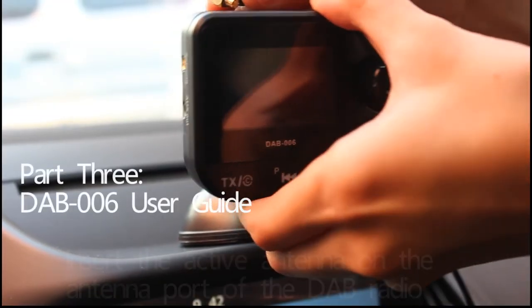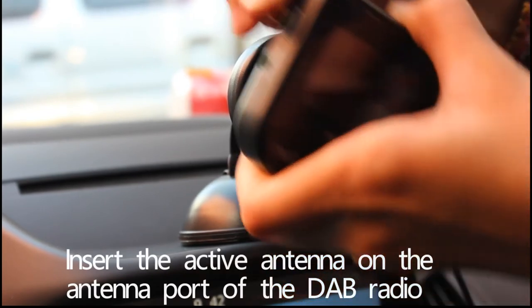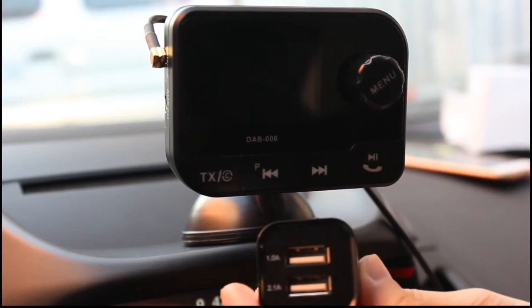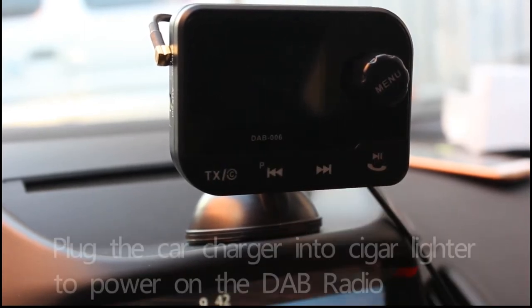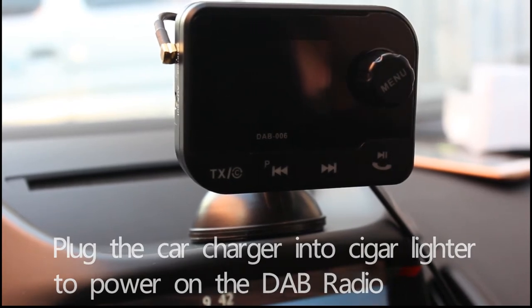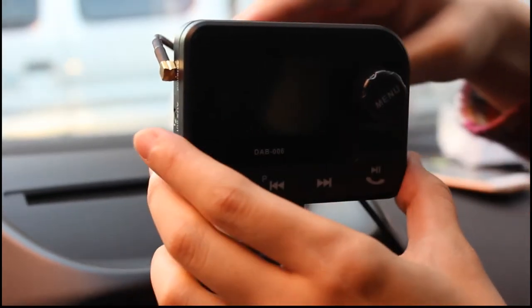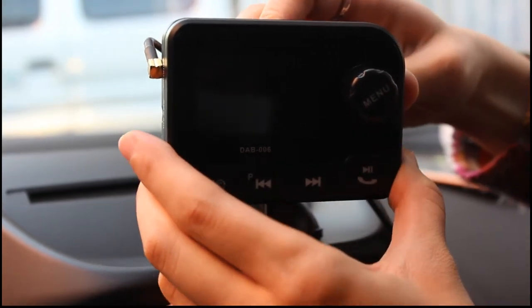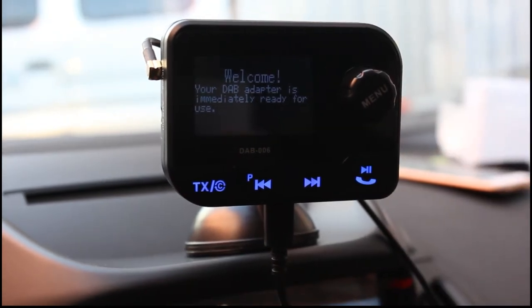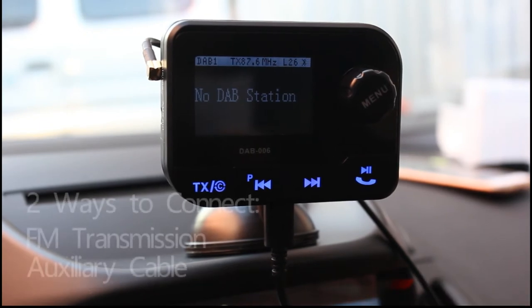First, insert the active antenna into the antenna port of the DAB radio. Then plug the car charger into the car lighter. Connect the DAB radio with the car stereo — it has two ways to connect them.